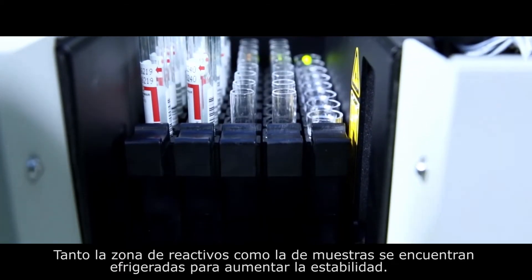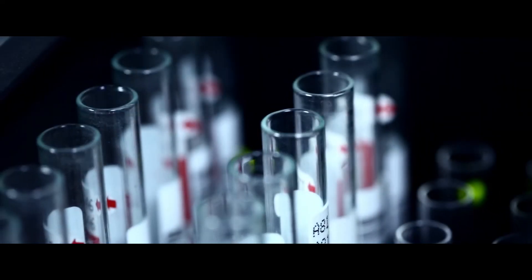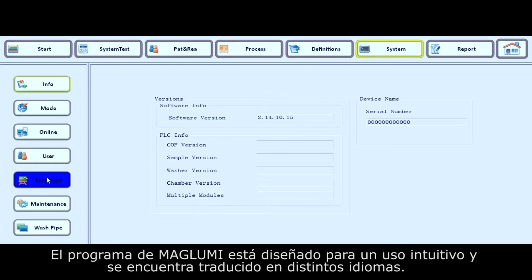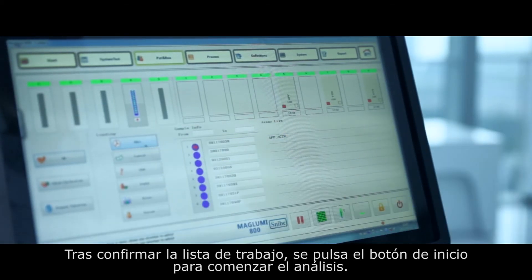The reagent and sample areas are also refrigerated, which helps increase stability. Maglumi software can automatically obtain the work list via a laboratory information system (LIS) or via manual input by the operator. A multi-language, user-friendly interface also facilitates operation.